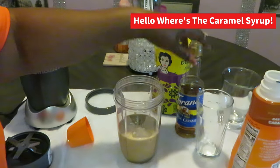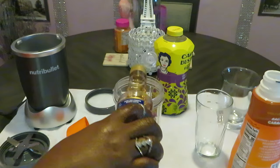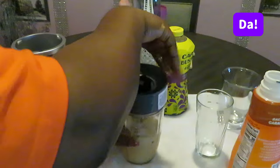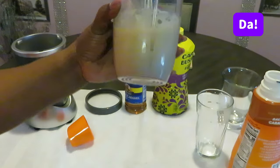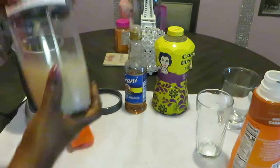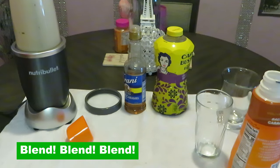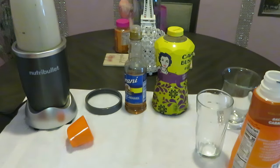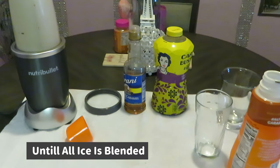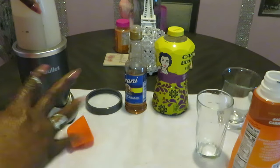Oh girl, I almost forgot — put the caramel in there! I'm pouring my caramel syrup in. Yes, I like a lot of caramel — it's a caramel frappe, duh, you're going to need your caramel. All right, got our top on, got our top on. Looking good — just looking like a regular iced coffee. Let's go ahead and get it all blended up. You want to make sure all your ice gets blended.